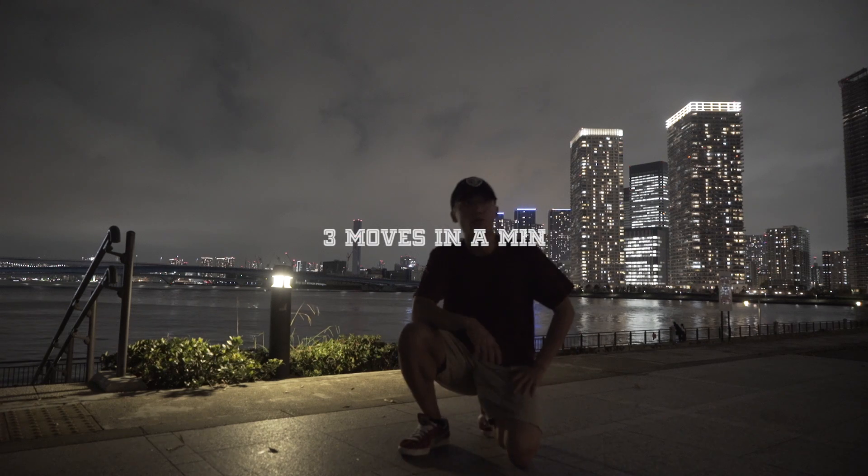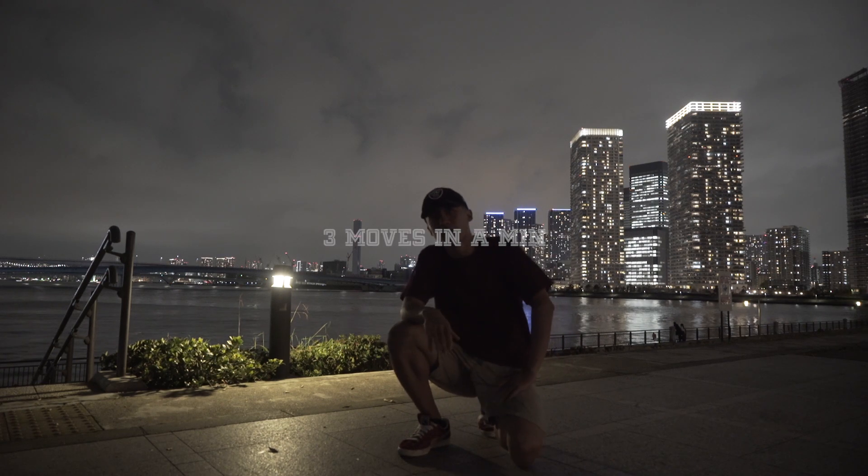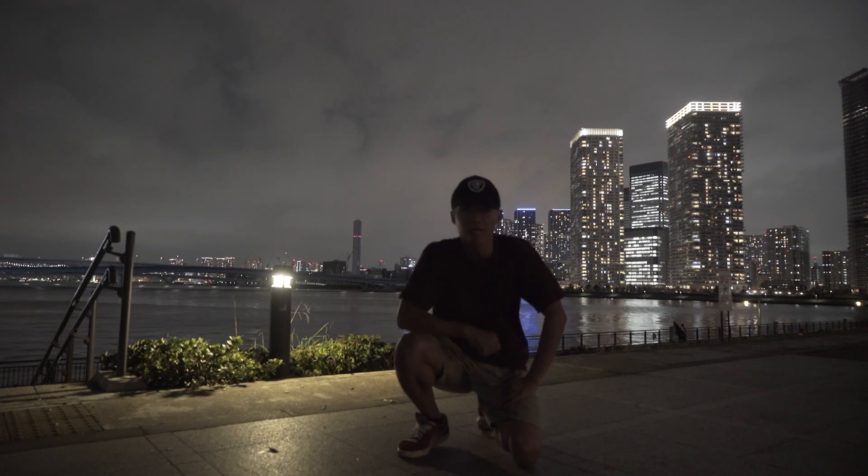Alright everyone, this is B-Boy G from Now or Never coming back again. Today I'm gonna do three moves within one minute. Okay, let's get started.